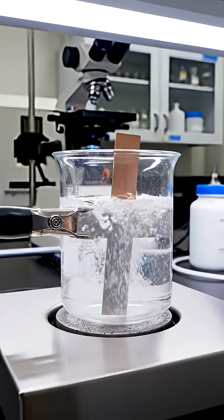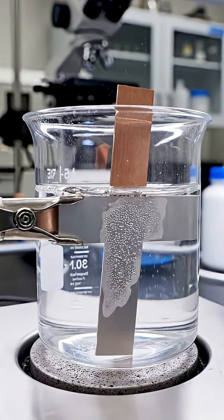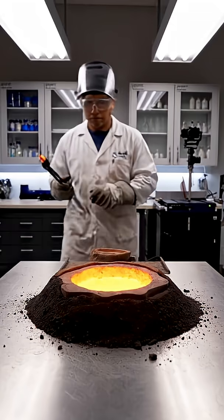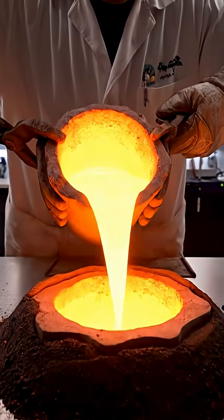When aluminium touches copper in salt water, the aluminium corrodes first and bubbles rapidly. Adding tin to molten copper creates bronze, harder, stronger and beautifully golden.